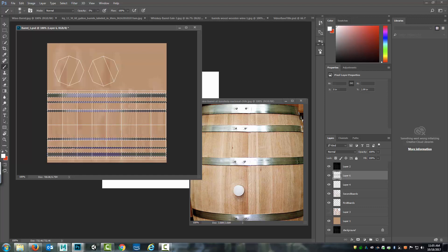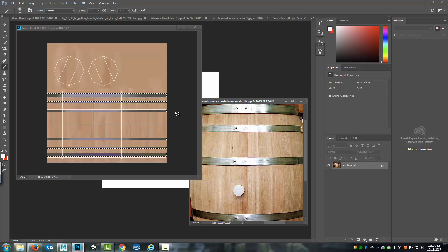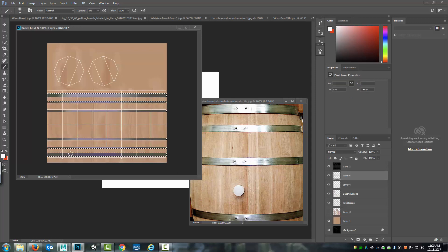I can continue to play with it as much as I want. For example, I can see striations and bands here — part of that's from the process of it running through the machine that shapes it — but I could continue to work on it until I'm happy with what I get. For right now I'm going to call that good. If I want to add additional details I could also add in, for example, these little rivets here.